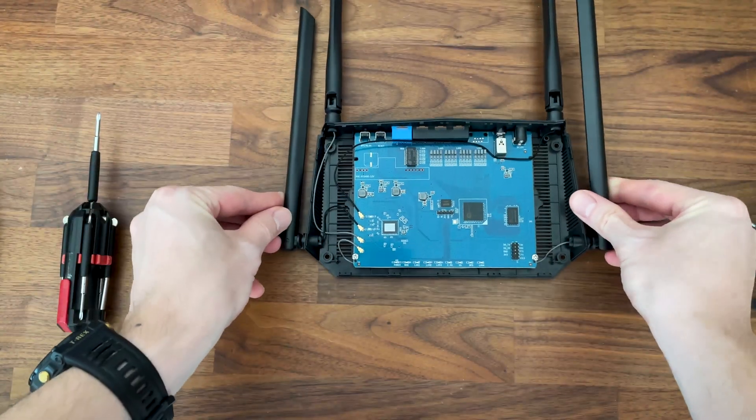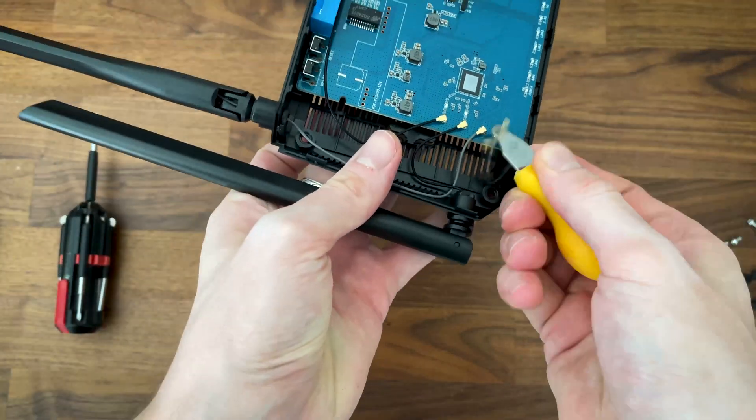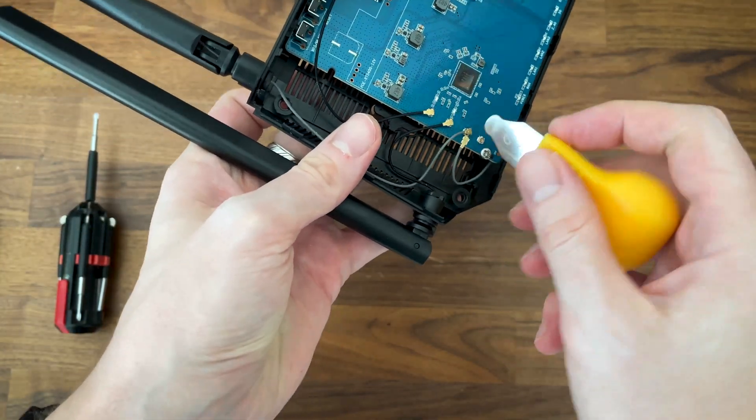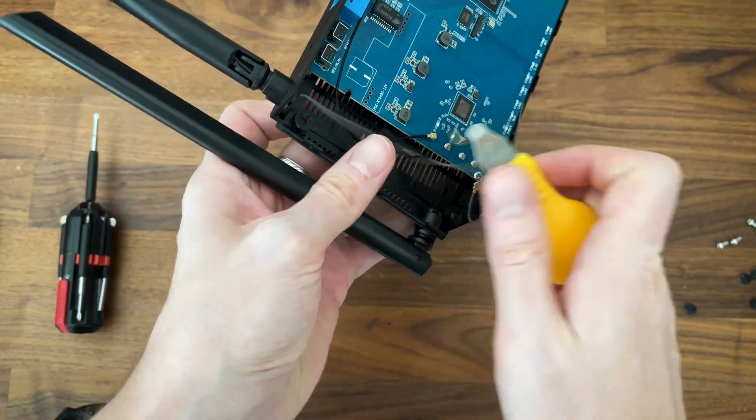And yes, the antennas are not soldered to the board. I don't think you'll find many routers under $100 released in the last couple of years that don't have their antennas soldered — you know, cost saving and other stuff.